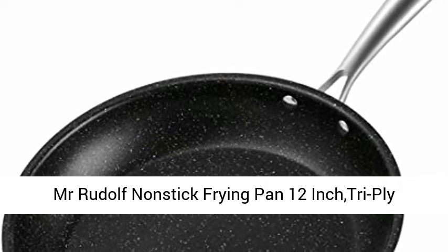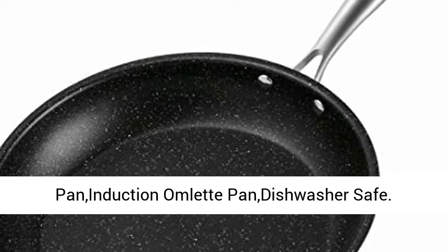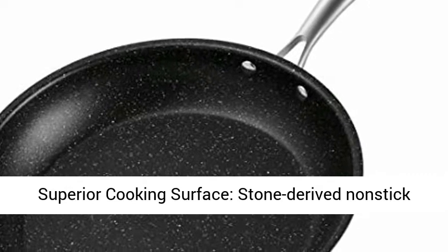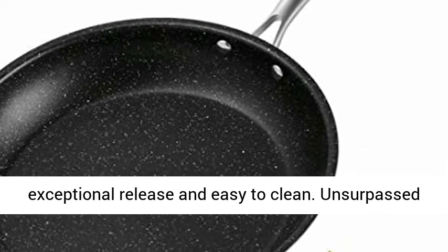Mr. Rudolph Non-Stick Frying Pan 12-inch Tri-Ply Stainless Steel Skillet, PFOA Free Fry Pan, Induction Lead Pan, Dishwasher Safe, Superior Cooking Service. Stone-derived non-stick granite coating from the Whitford coating for exceptional release and easy to clean.